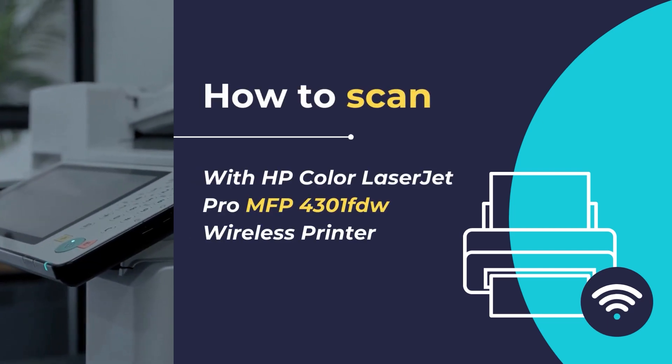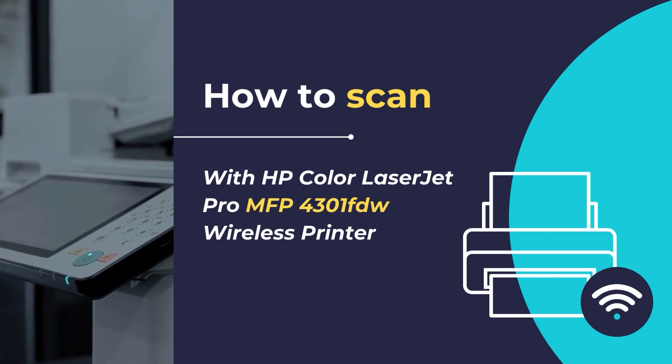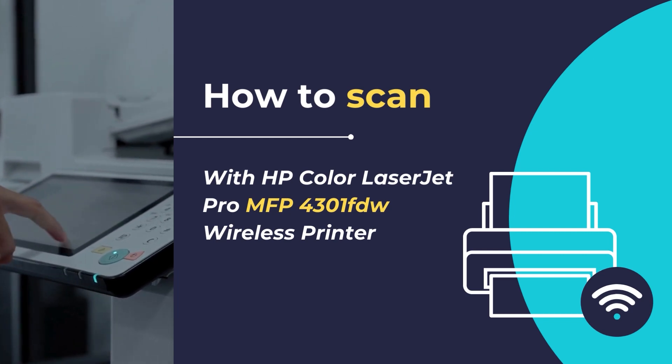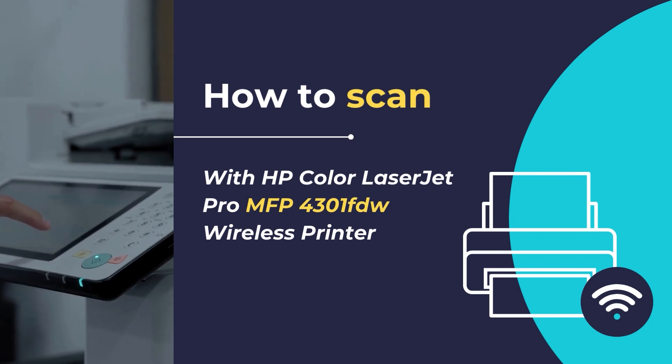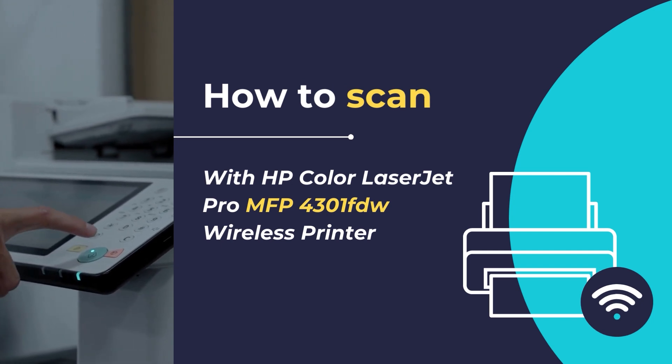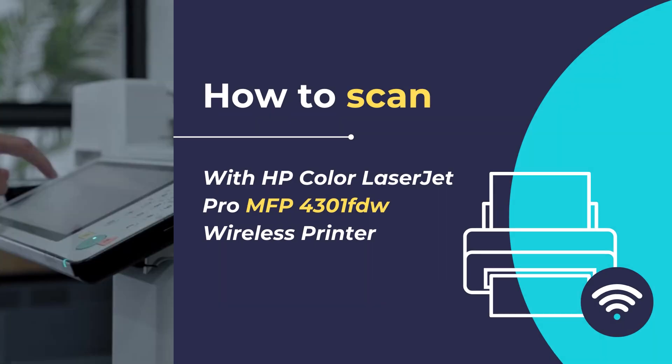Hello! In this video tutorial, we will show you how to scan any document or photo using the HP Color LaserJet Pro MFP 4301fdw wireless printer in simple and easy steps. We will be using the HP Smart App to scan any document or photo using this printer.